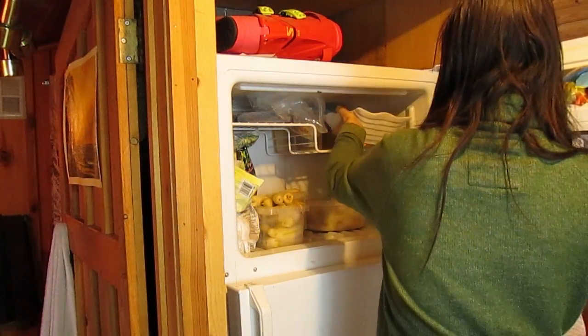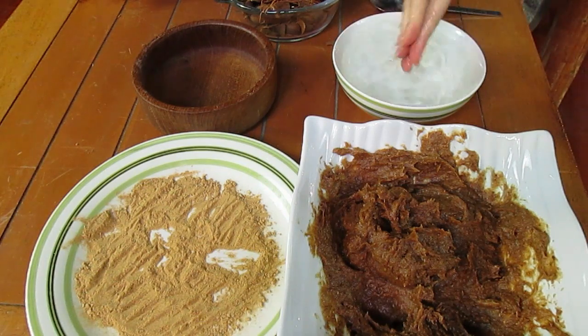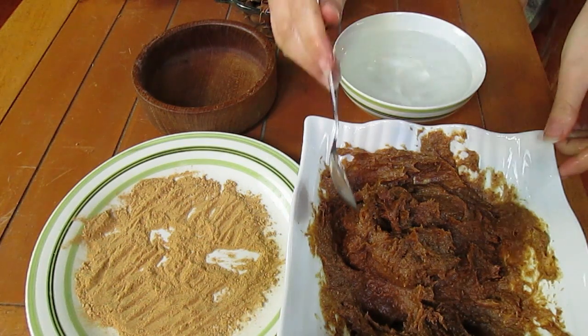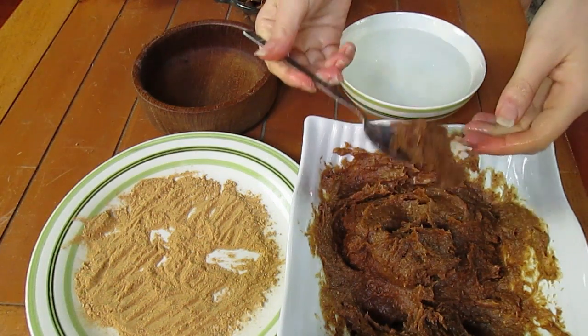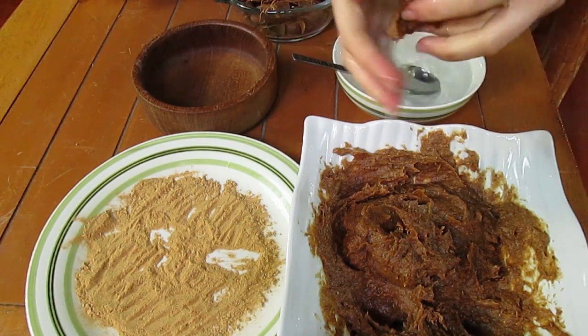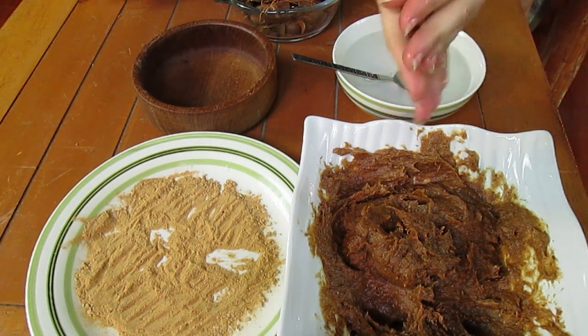Now it's time to take it out of the freezer and begin the next step. You're going to want a bowl of cold water — the reason is, when you wet your hands and wet your spoon, it is going to be so much easier to roll your truffle dough into little balls.